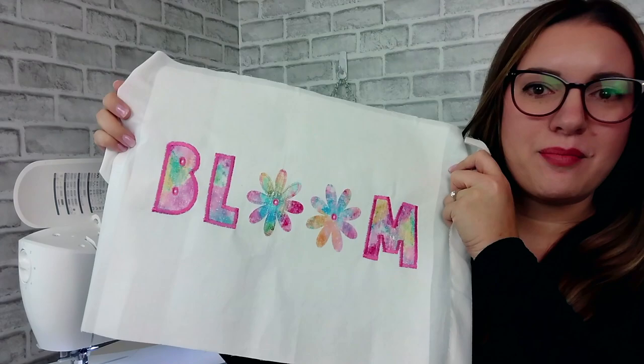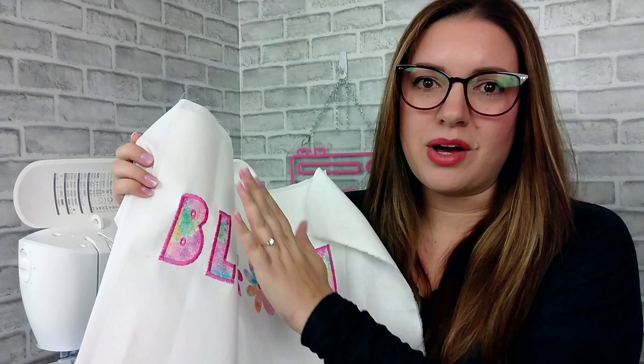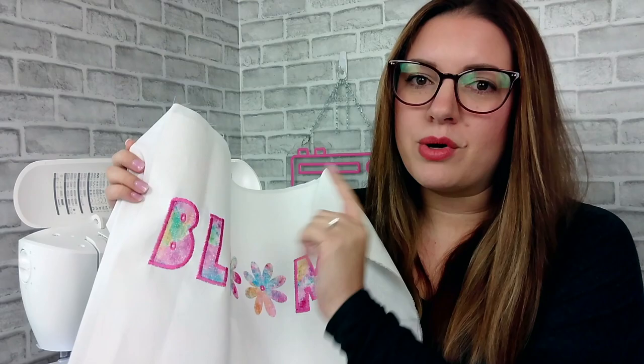The first technique is appliqué. An appliqué is basically the process of attaching fabric to another fabric, like your project, and then stitching all the way around it. Most commonly we use a satin stitch, but you don't always have to.